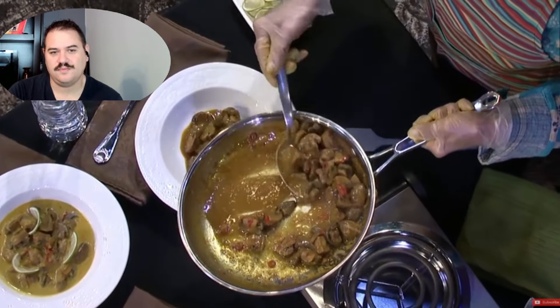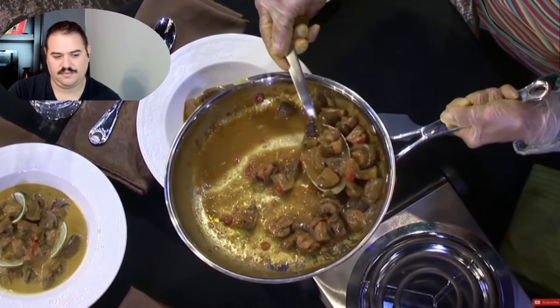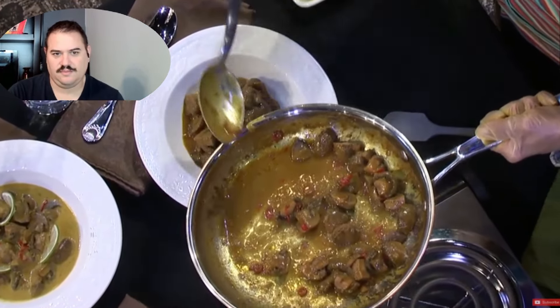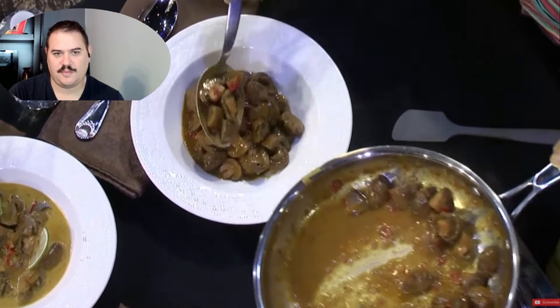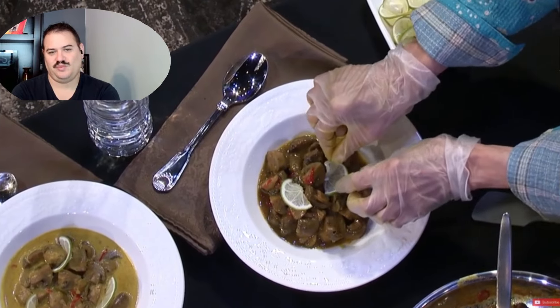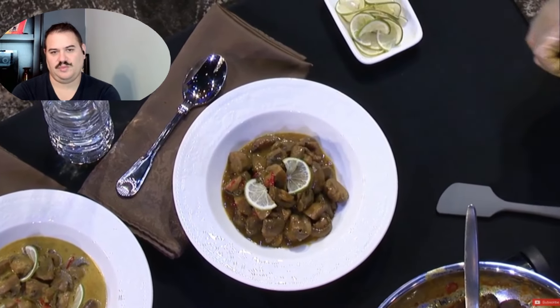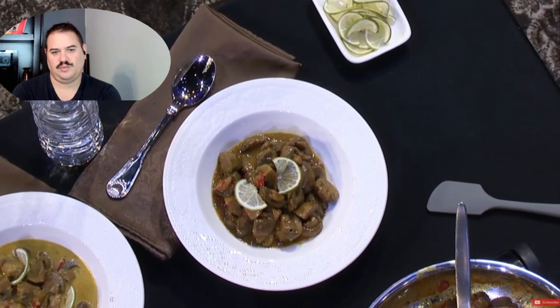This batch has the full amount of chilies. You could decorate it with some pretty garnishes or you needn't. There we go — this is the mushrooms in the Coorg style.